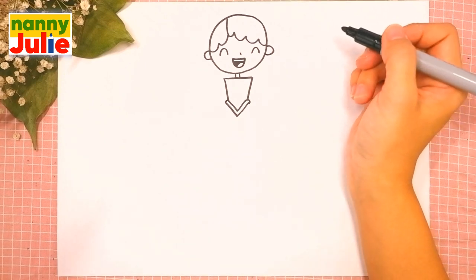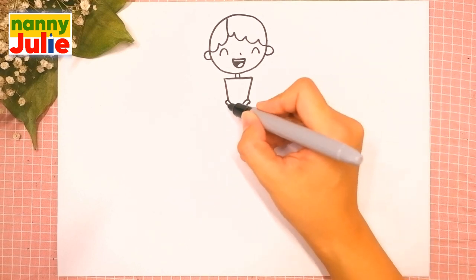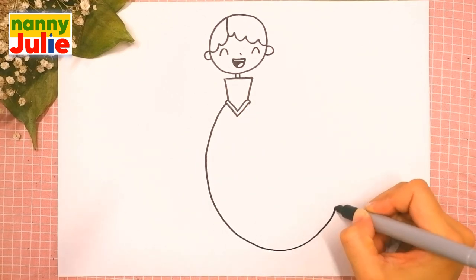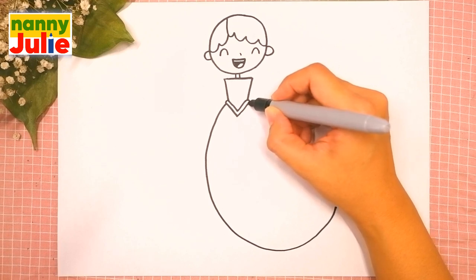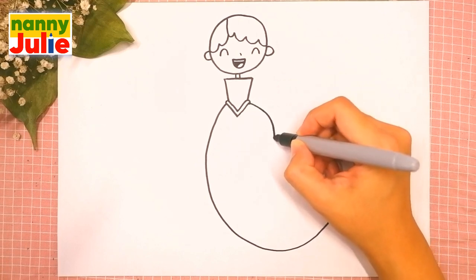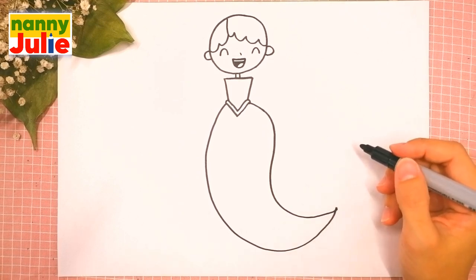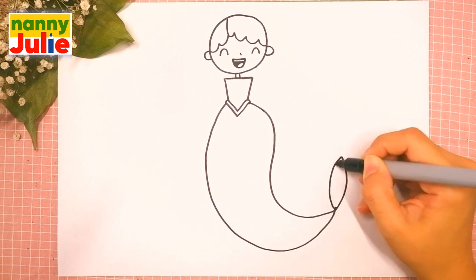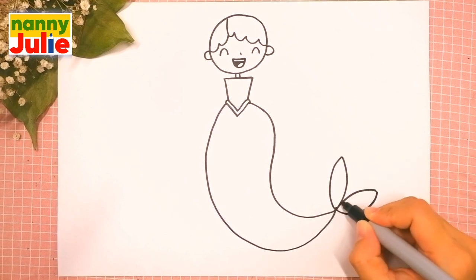Oh, you're doing great! The next step is her tail — draw a big C shape on the left side and a backwards C shape on the right side, starting over here. Then draw two curves — the first and the second — and another two curves — the first and the second.